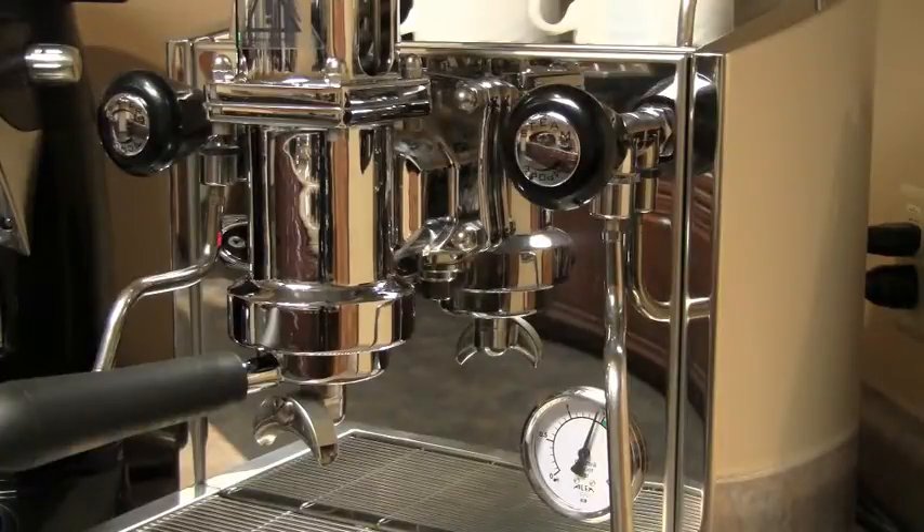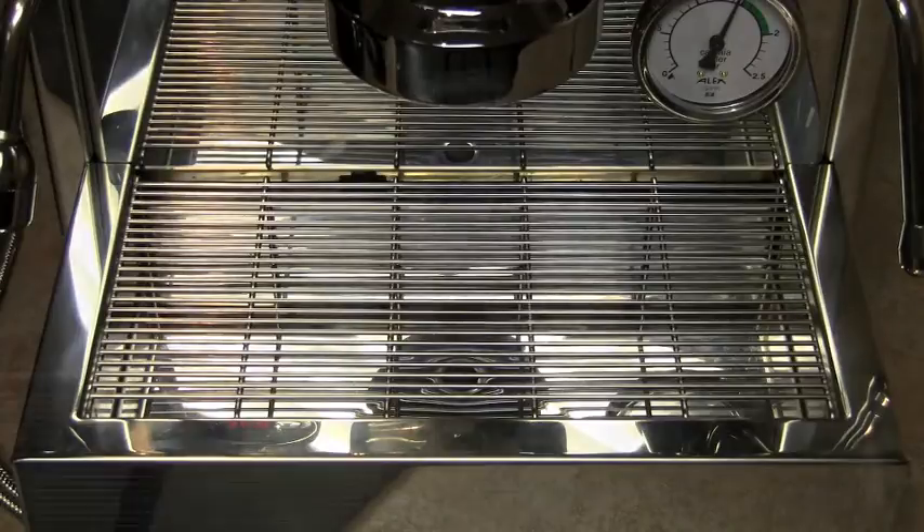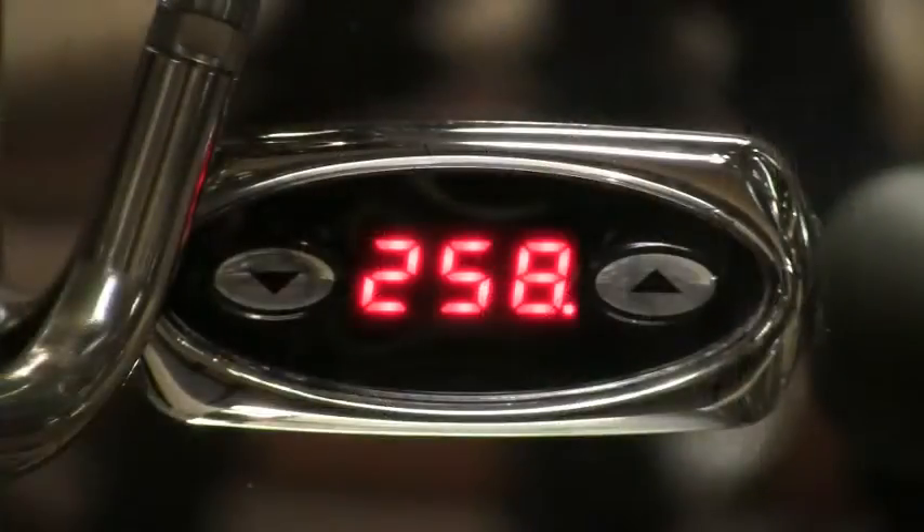It also has other key features such as a beautiful stainless steel construction and is solidly built weighing 78 pounds, has a 5 liter boiler, a large drip tray, a boiler pressure gauge, and a PID controller.